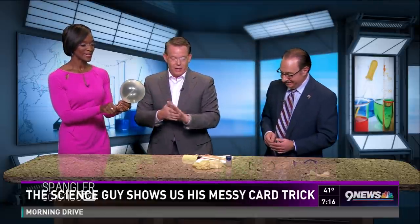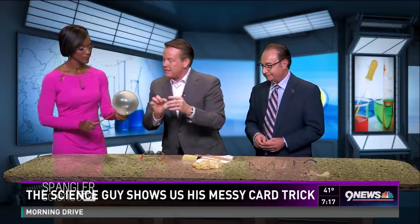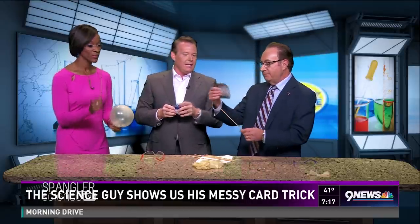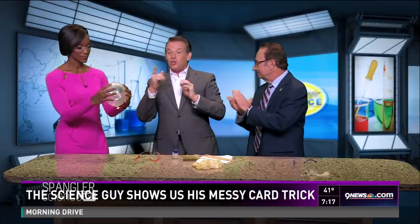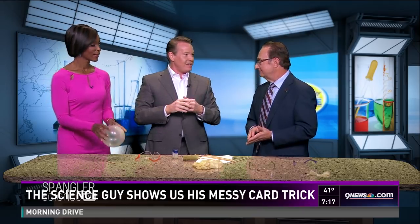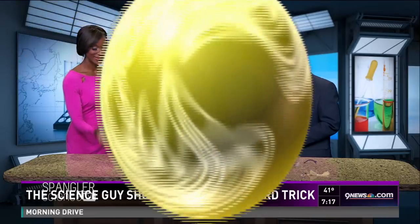And then you go to that pressure point again. This is a sharp cooking skewer — I put a little bit of Vaseline on it just to make it go in so nicely, and we used some sandpaper to make the tip sharp. Of course, always wear your safety glasses. Tune in today at 3 o'clock for The Ellen Show here at 9 News, and I'll show you a whole bunch more things. Thank you very much!